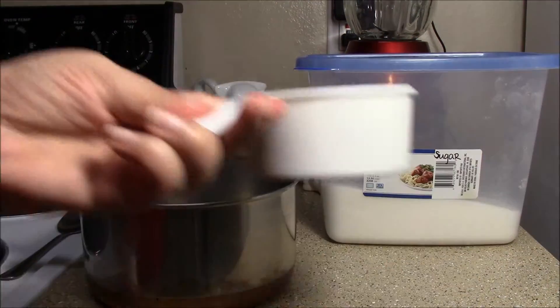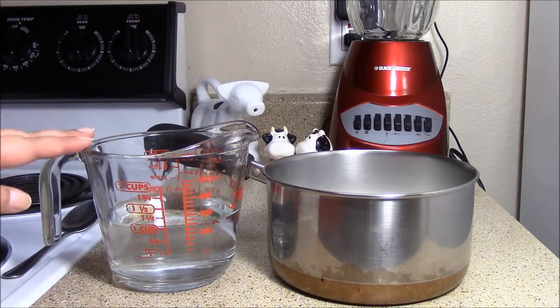First, add a cup of sugar to the pot. Then add a cup of water.